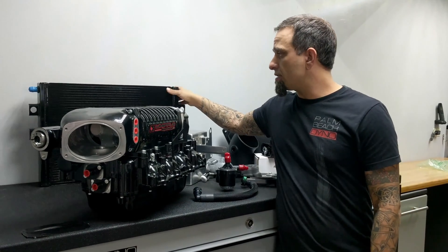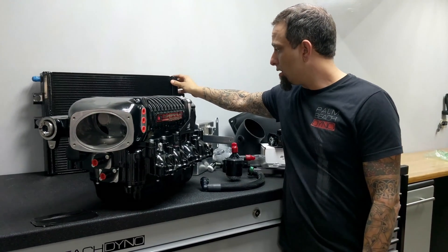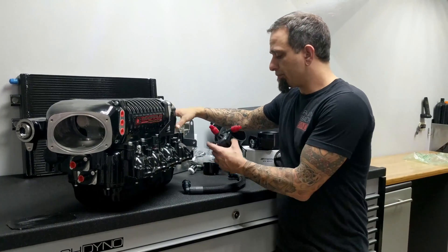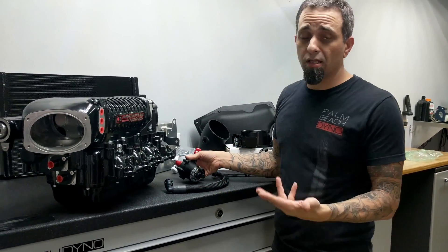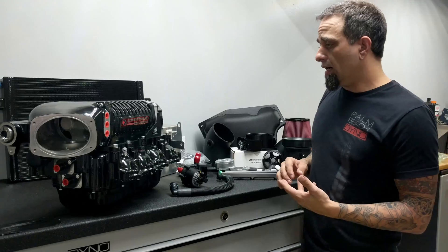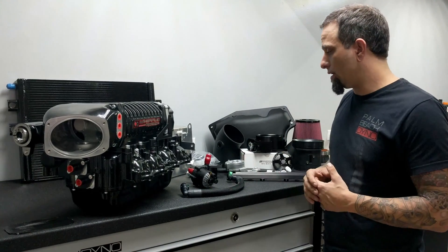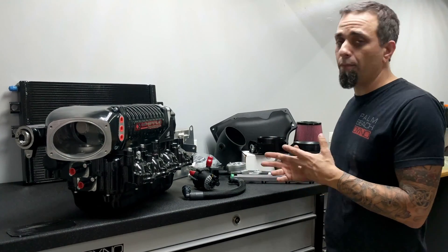What it does come standard with is a very large heat exchanger, a very nice intercooler tank, and intercooler pump. And that's another big reason I like Whipple — there's lots of ways to make horsepower. You can make it cheap, or you can make it expensive, or you can make it right. And I think Whipple does it right.